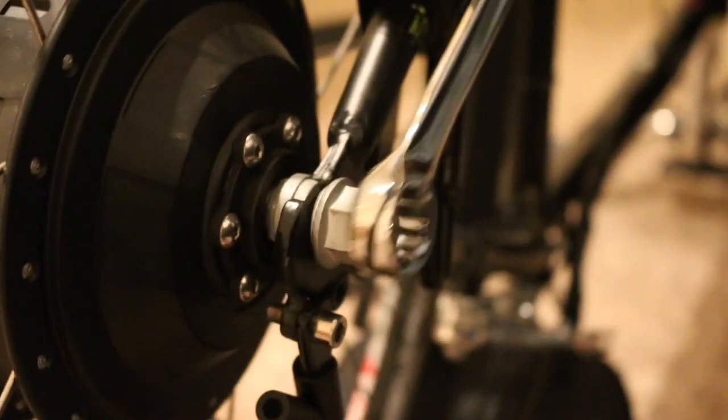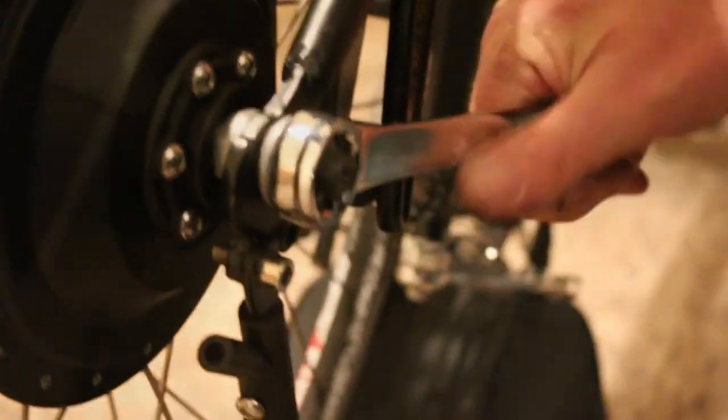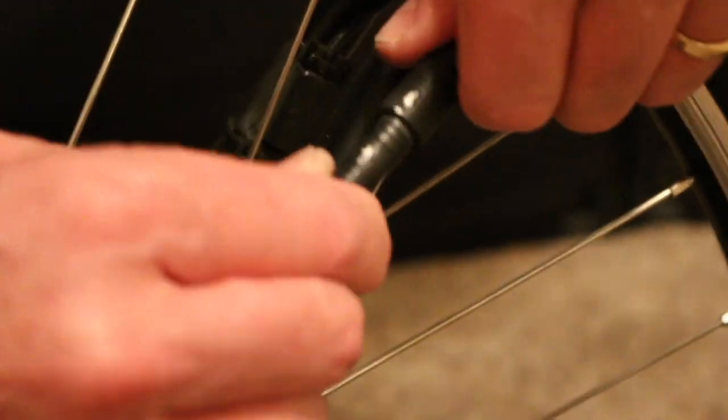About 8 inches from the end of the motor axle, there is a disconnect point for the cable going to the controller. Always make sure arrows are lined up when connecting, or damage will occur.